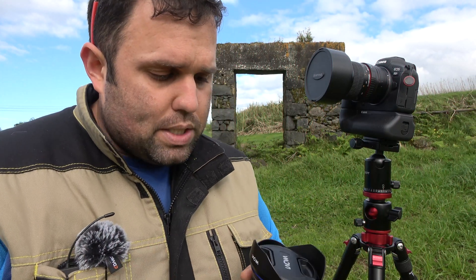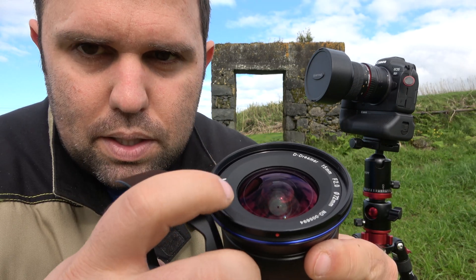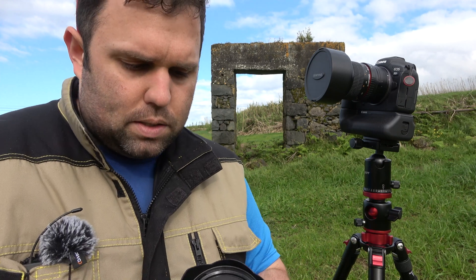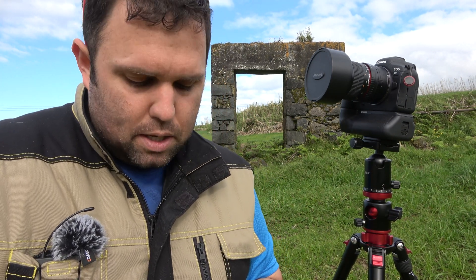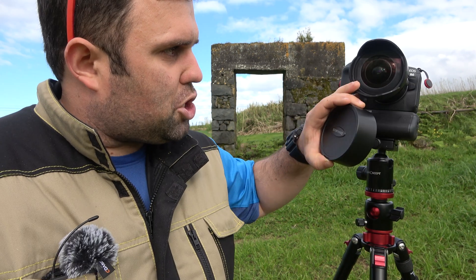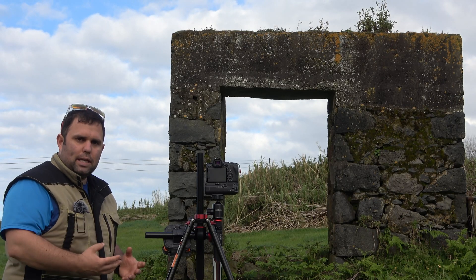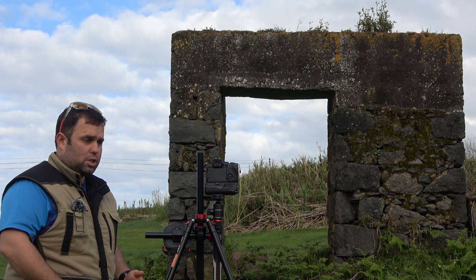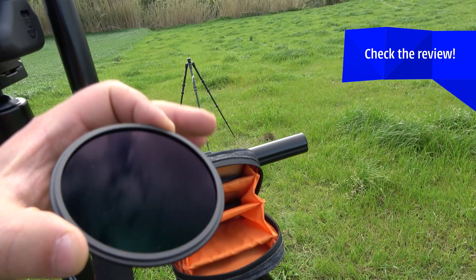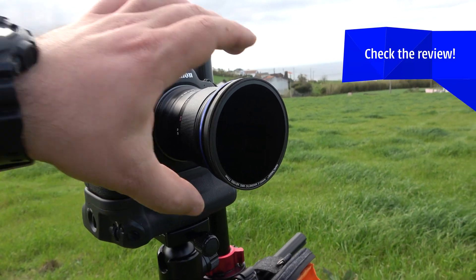Aside from that, there's a huge advantage with this lens: it has filter threads. Most wide angle lenses — especially those with bulging front elements like the 16-35mm — make it almost impossible to attach filters. But the Laowa 15mm can easily accept filters for long exposures. I decided to add an ND filter that cuts 10 stops of light — and it's magnetic, which is really cool.